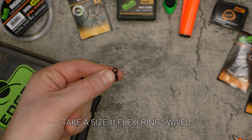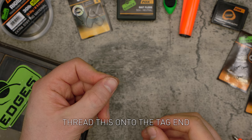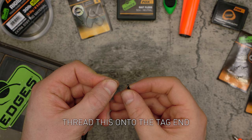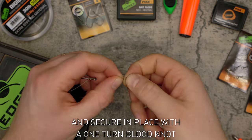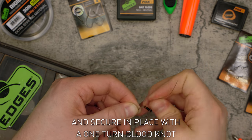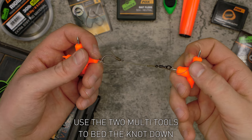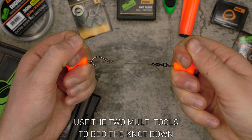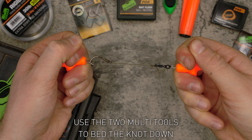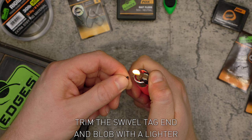Take a size 11 flexi ring swivel and thread this onto the tag end. Secure it in place with a one turn blood knot. Use the two multi-tools to bed the knot down. Trim the swivel tag end and blob with a lighter.